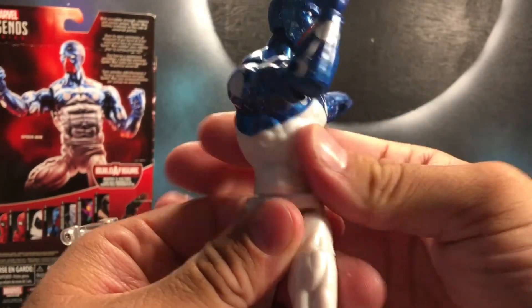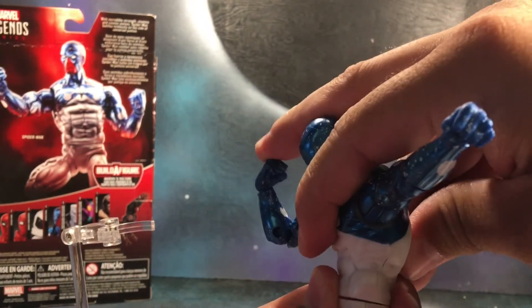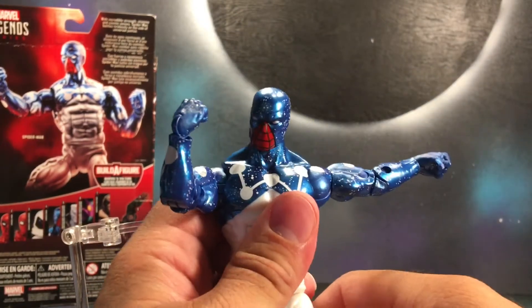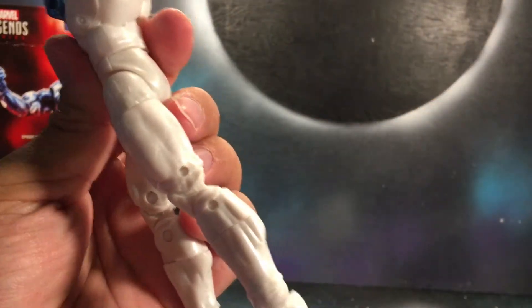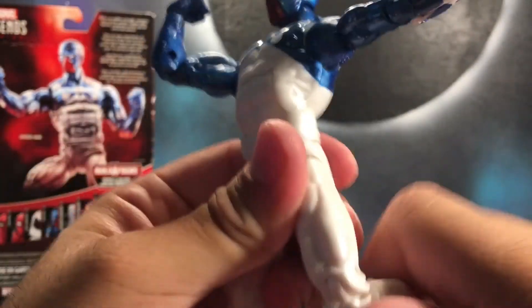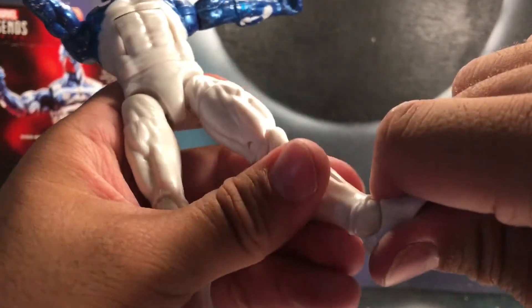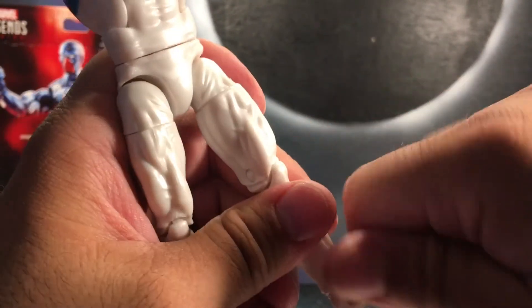There is waist rotation, and then ab crunch forward which is really good range, and pretty good back. You can kick up this much forward, not too far back, kick out to the side pretty well. There is a thigh swivel, a double jointed knee, a calf swivel or boot cuff, and you can go down — not too far up but a little bit — and there is ankle pivot.